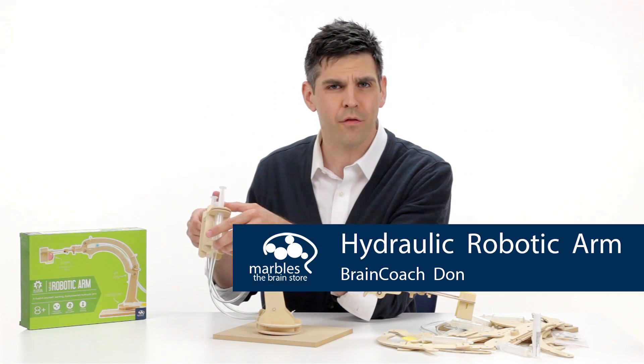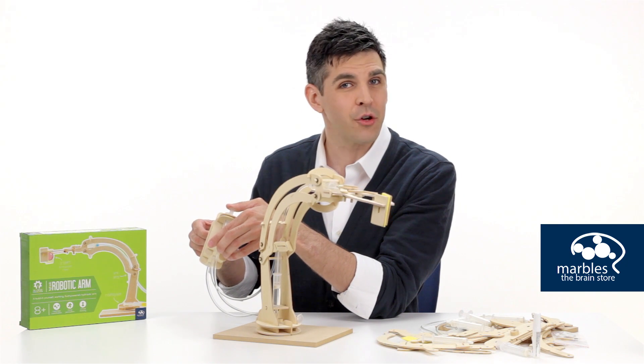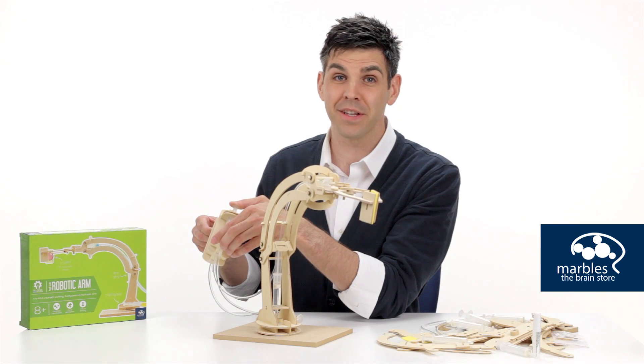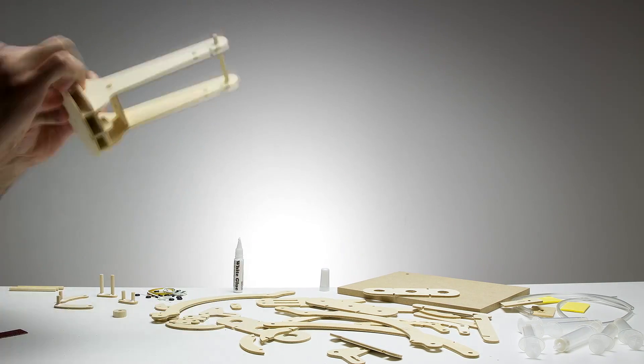This is a build-it-yourself, working, fluid-powered, hydraulic robotic arm. Don't be afraid to use your robot voice as you build this guy. It takes a little over an hour to build, and everything required to build it is included in the box.